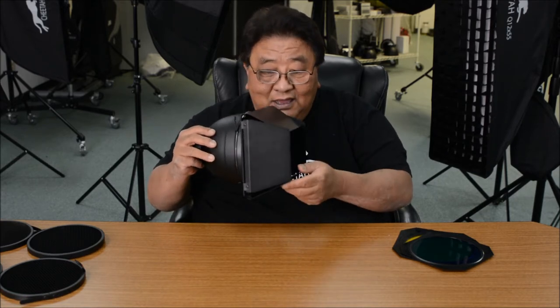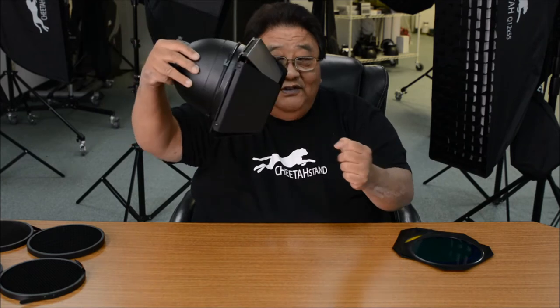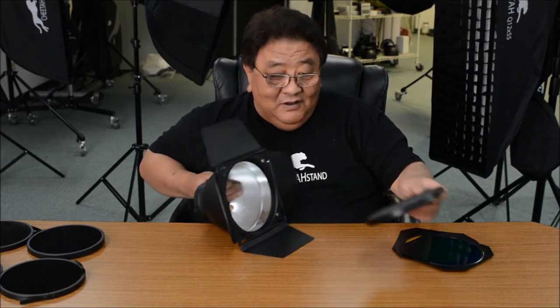When you use it as a hair light — if this is your subject and you're shooting this way — the barn door can cut down and prevent lens flare in your image. So you can use it with or without the 40-degree grid.